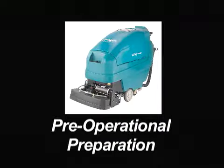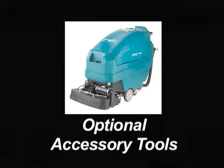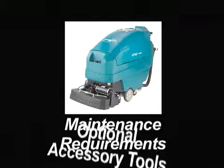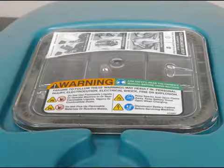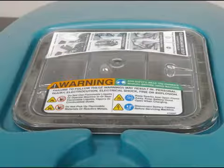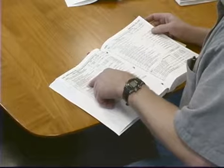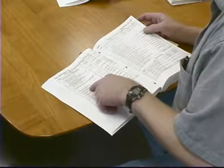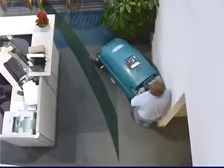pre-operational preparation, operating your machine, draining and cleaning your machine, optional accessory tools, and maintenance requirements. The safety labels that appear on the machine indicate important information you need to be aware of when operating the machine. One label is located on the recovery tank lid and reads: for safety, read the owner's manual before using the machine. It is the operator's responsibility to read and understand the operator's manual.